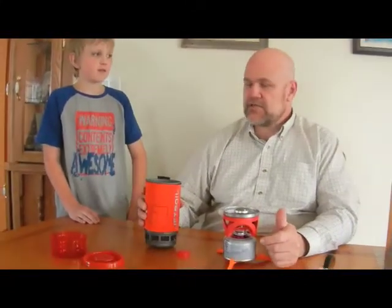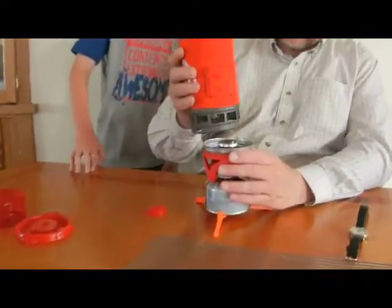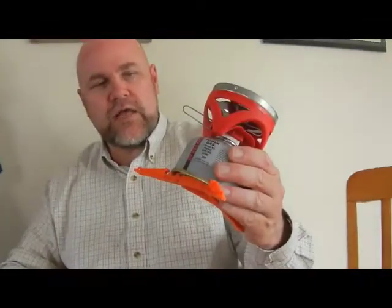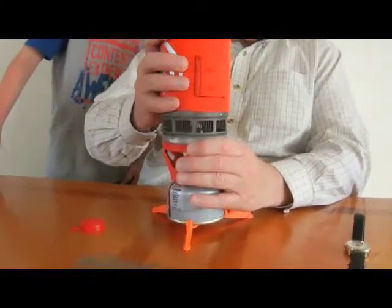I've been using stoves for a long time. The fastest I get two cups to boil is about a minute fifty, and that's on the big three-burner or a 111 on kerosene that weighs between three and fifteen pounds. Here's a little one-pound stove — the Jetboil Flash. It uses a little isobutane-butane-propane cold weather blend. We'll try it and see how it goes.